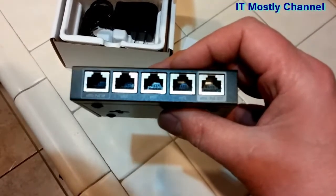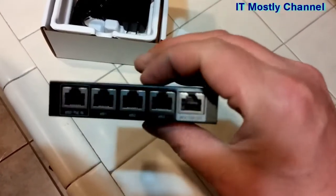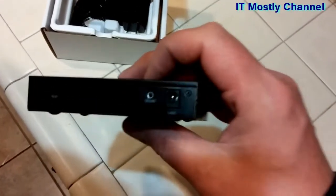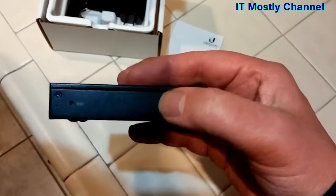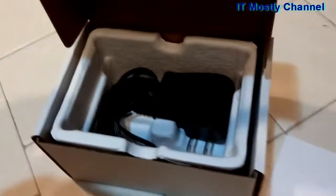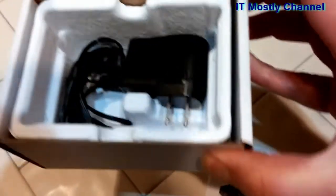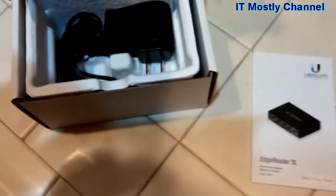In any case, you're going to have about four usable ports and you can assign any of them to be whatever you want them to be. It has a little ground screw, a ground wire right there, and a reset button right here. It's powered by 12-volt DC — there's the little 12-volt wall wart in the box. It's a standard 12-volt wall wart with a barrel connector on the end.